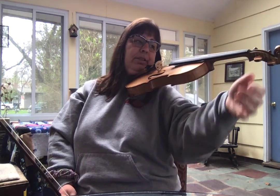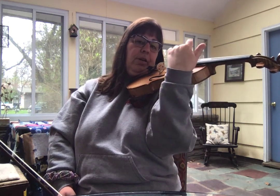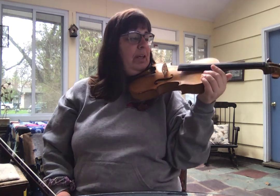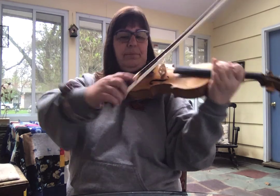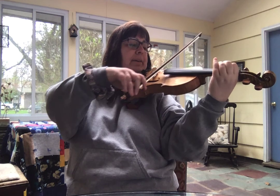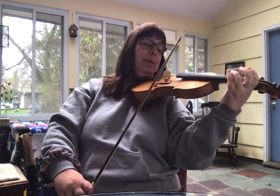A good warm-up exercise for shifting is to take your second finger on the A string and slide all the way up your violin, then do a little left-hand pizzicato at the top. Let's try that again: second finger on your A string, slide all over the violin and pluck at the top. Now if we put this note into the piece it's going to sound like — and then we're going to jump back down.